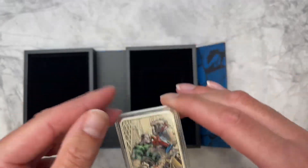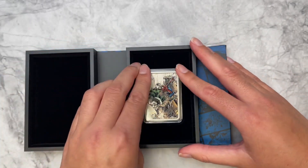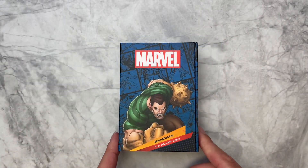And then we have our latest Marvel coin limited to 2,000 pieces. Head to our website now to grab yours.